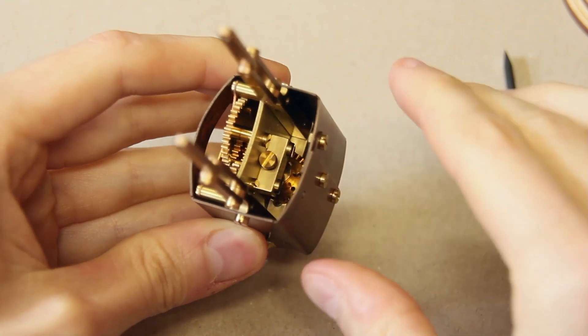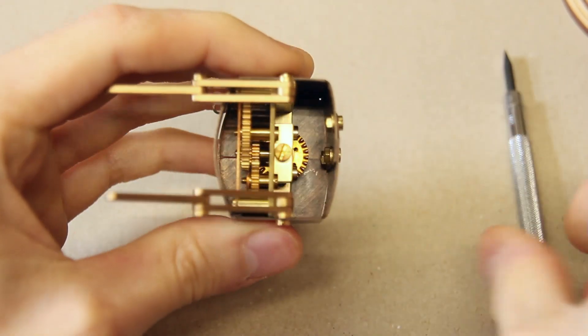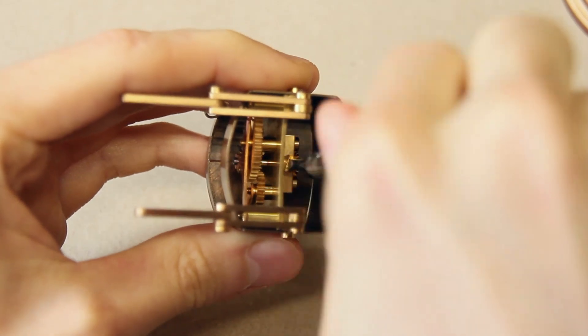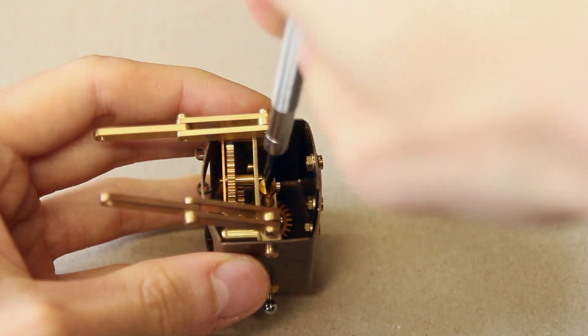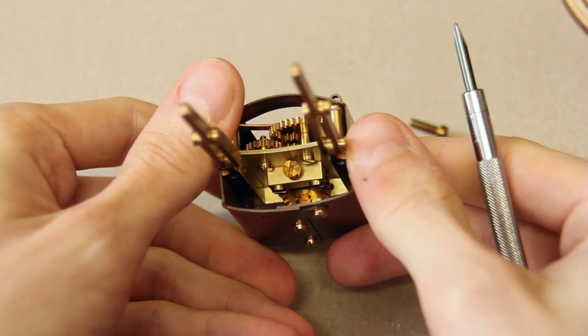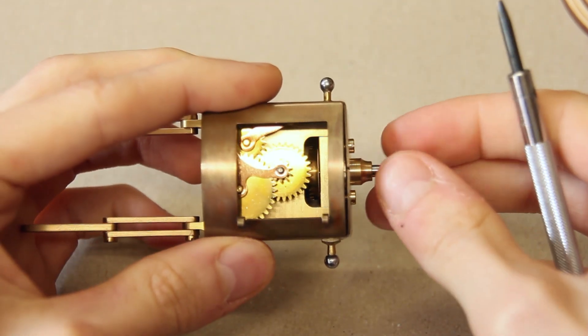Just remove the old screw and put in the new one and carefully adjust it. If it's difficult to get in while everything is inside the torso, just take the gears out again and do the adjustments, but I hope you agree that this makes the entire gear train behave much better.